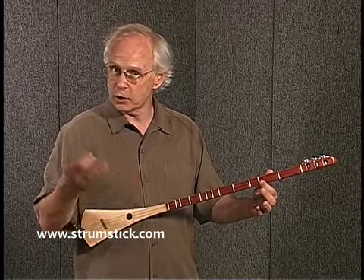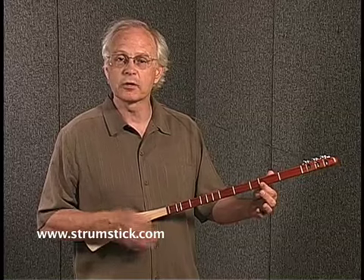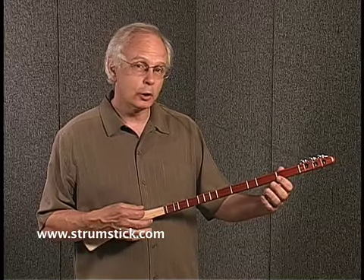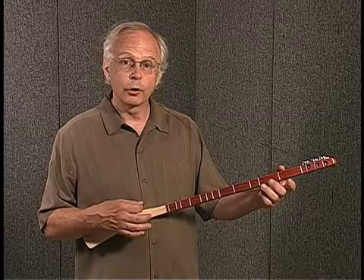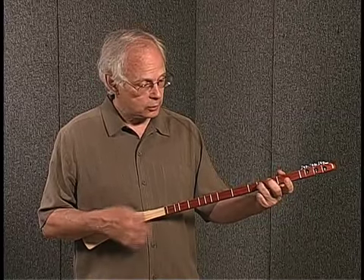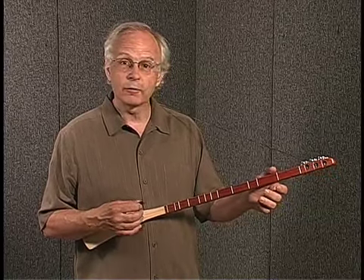Now if you want to add up-strums as you get more experienced, you can make all kinds of different rhythms. You can use multiple fingers to finger the frets. You can finger notes on other strings. You can even finger chords.